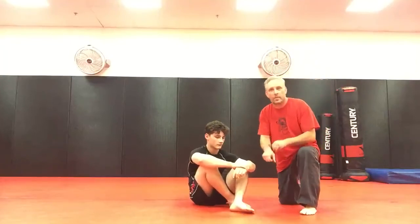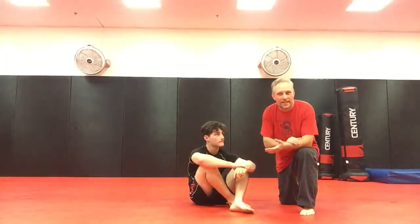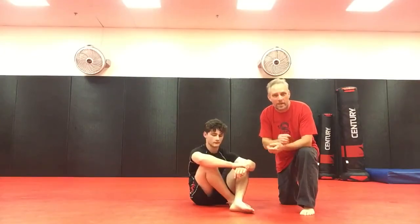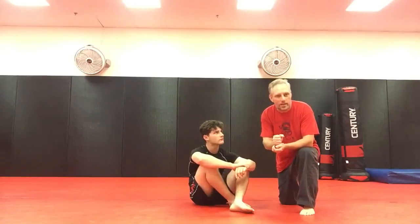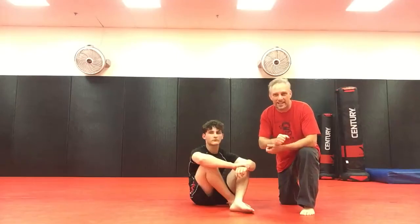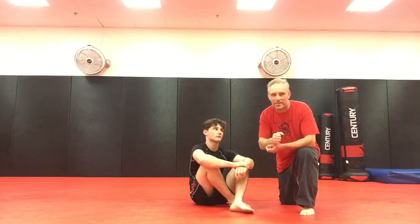We're going to hit a guard pass that we've been working a lot. We haven't seen it anywhere else, but I have a feeling it's going to be showing up and popping up after we start landing it quite a bit. Today is November 20th, 2019. So if you start seeing it everywhere else, this is where you've seen it first.